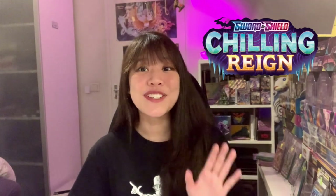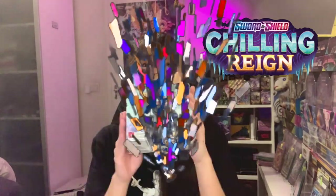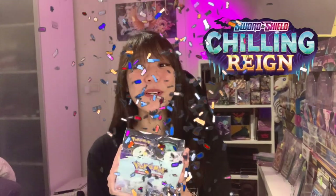Like I promised in the last video, this video we are continuing to open Chilling Reign — the just released set. It has only been released for one week and today I am so lucky to be opening this booster box.